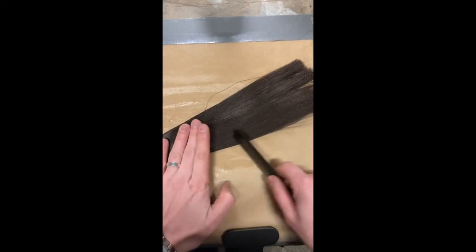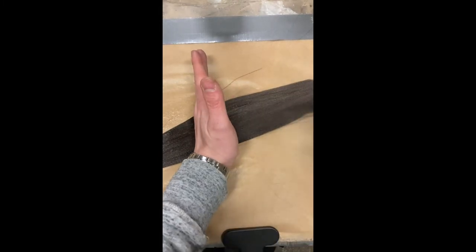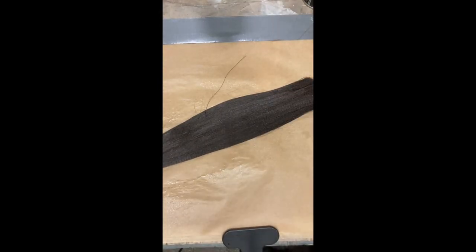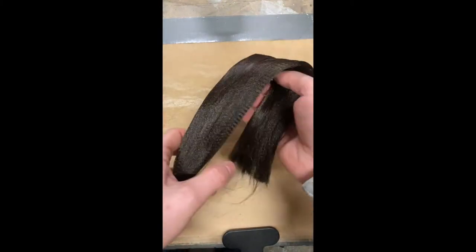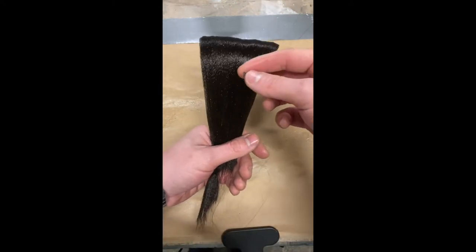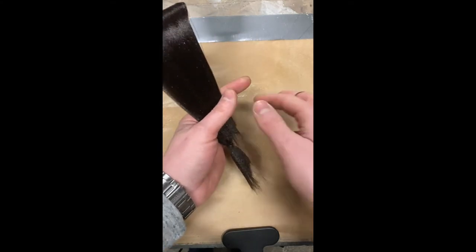After building up multiple layers of hairspray on both sides, the section should become semi-rigid. By this point you should be able to pick up your section of hair without any strays, flyaways or loose pieces, and fold it over like a ribbon to create your first loop.